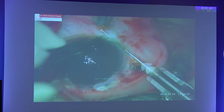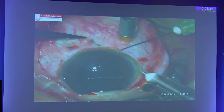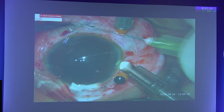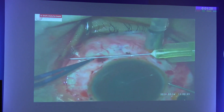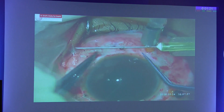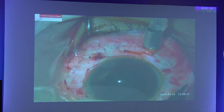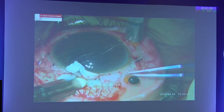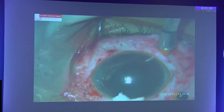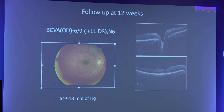This was repeated on the other side as well. At 12-week follow-up, the patient showed a vision of 6/9 N6 with an intraocular pressure of 18 mmHg.